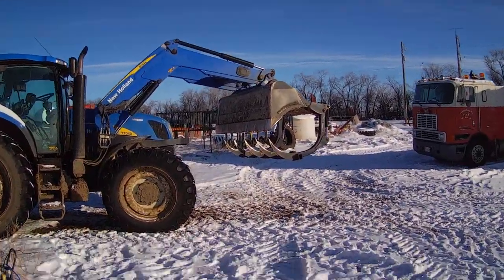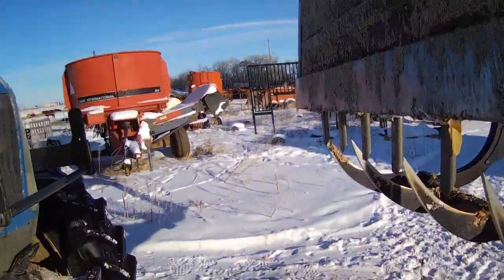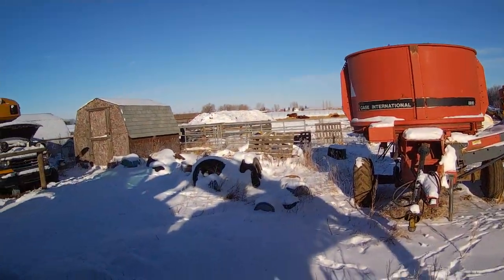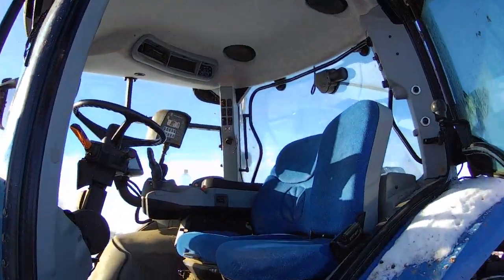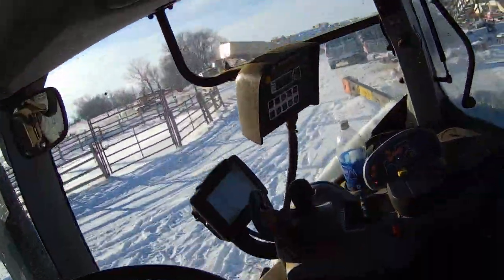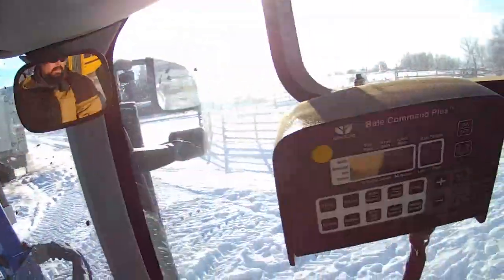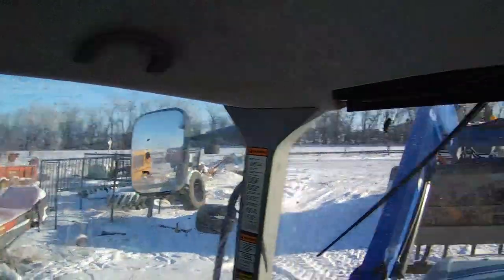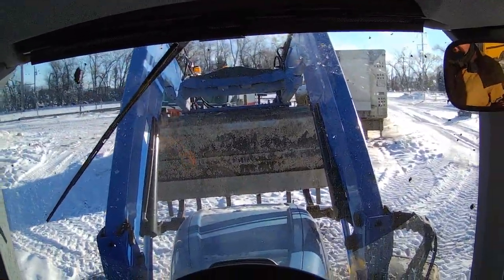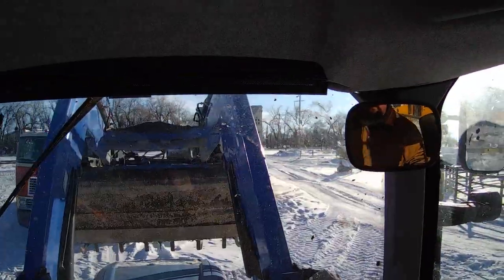The tractor started this morning, but I'll tell you, it didn't want to start — it tried not to start. It got to minus 40 last night, and minus 40 is the same in Celsius and Fahrenheit, so it was cold.